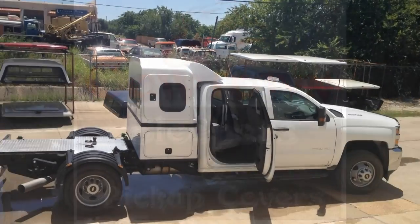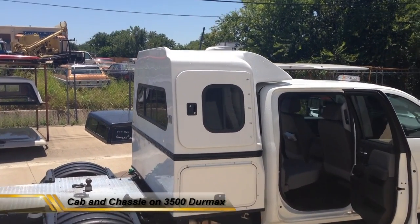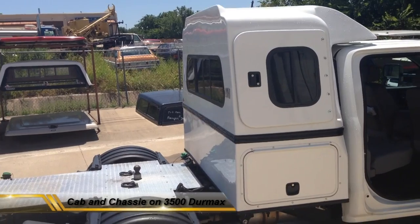Okay folks, here we have a Duramax — beautiful 3500 heavy-duty — with a Cowtown sleeper cab and chassis.